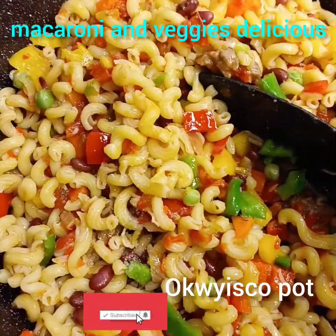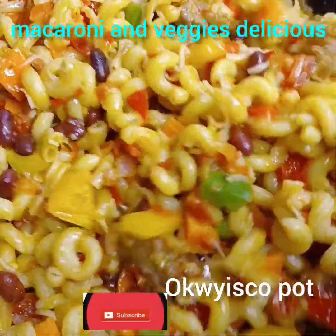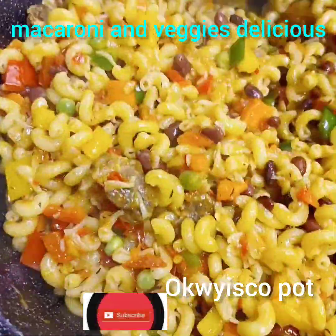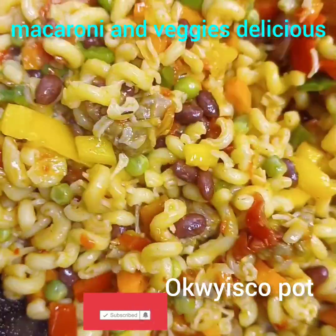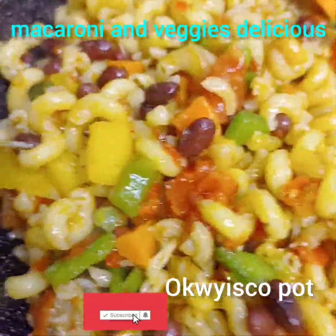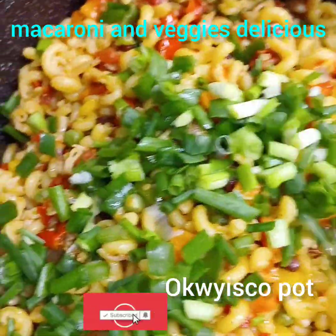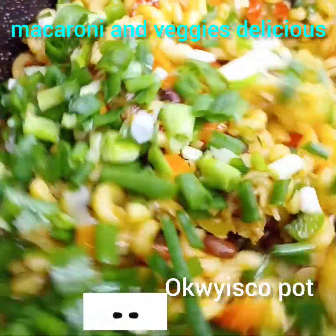Just share this video because I'm not going to tag anybody here. This is Oquiskopo, the original Ibotty girl that knows how to cook, knows how to make all kinds of food. Please follow me for more recipes, like my video, share and comment. This page is the only page where you'll come and see all kinds of food. Now add your spring onion to garnish your food — that's all.